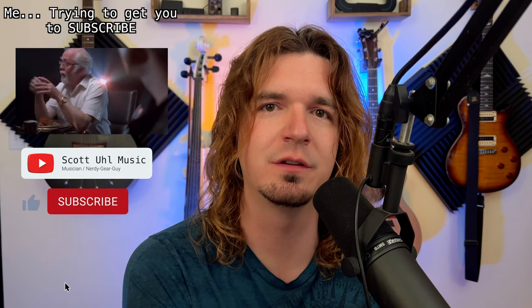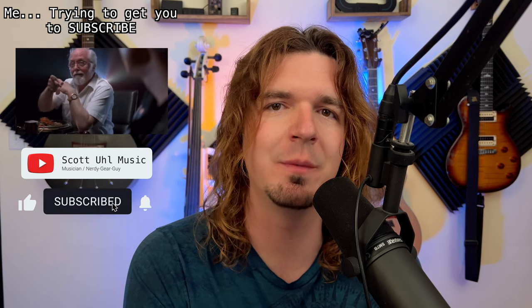Before we get started, I post videos like this all the time — stuff on Helix, HX Stomp, wireless in-ear monitors, MIDI programming, stuff like that. If you're interested in seeing more videos like this in the future, don't forget to subscribe, ring the bell to be notified when I put out new videos, and hitting the thumbs up button is a free way to support the channel. Also, don't forget to follow me on Instagram at Scott Ewell Music. Last week I did a giveaway for a wireless XLR system, and I'll be doing the drawing for the winner in this video.